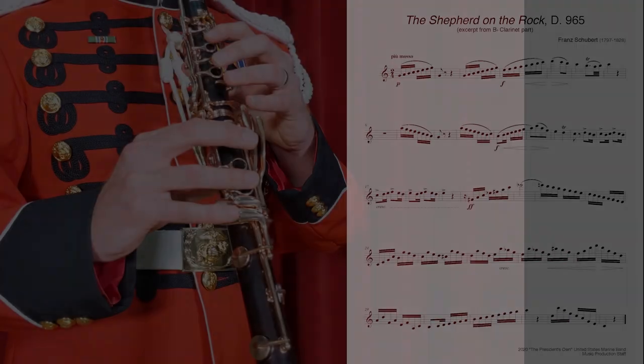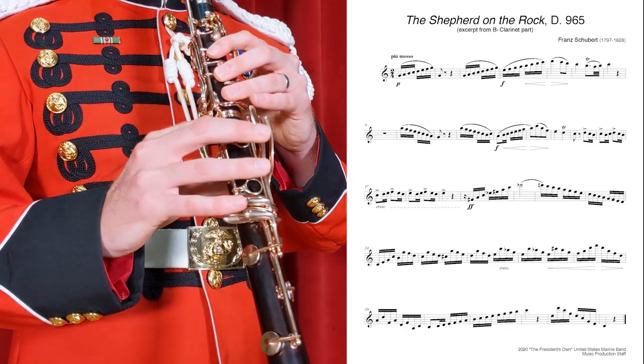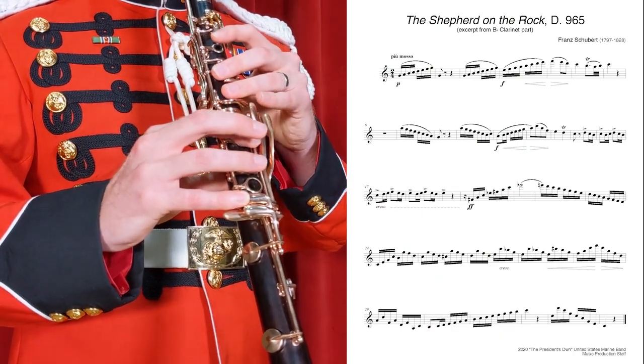The tempo marking, piu mosso, means more motion, so I know that the music is supposed to go rather quick, probably around quarter note equals 120. I don't feel confident that I can play this at 120 the very first time, so I'm going to cut that tempo in half to around 60 and finger through it. Since that went well, I decide to play it a bit faster at maybe quarter note equals 100. I think this is probably a good tempo for me to sight-read the music for the very first time.